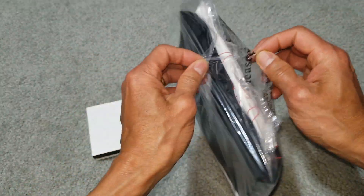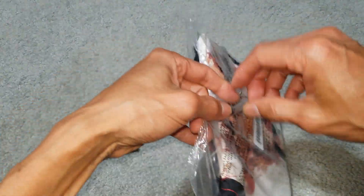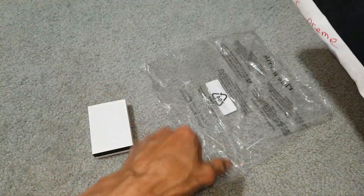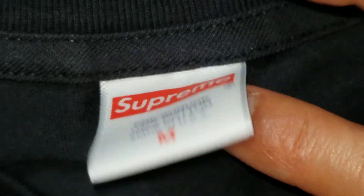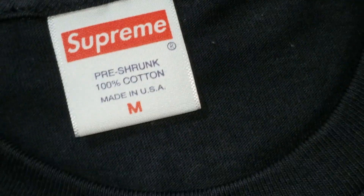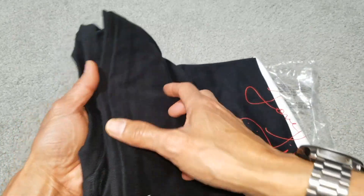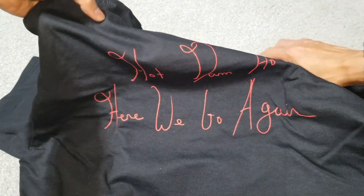Let's continue to check out this black tee. It's 100% cotton, and you got the Supreme logo right here in silver color, or gray.